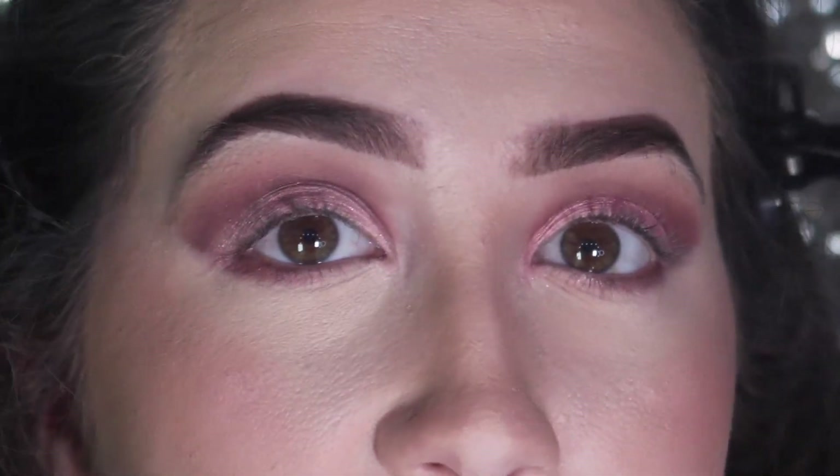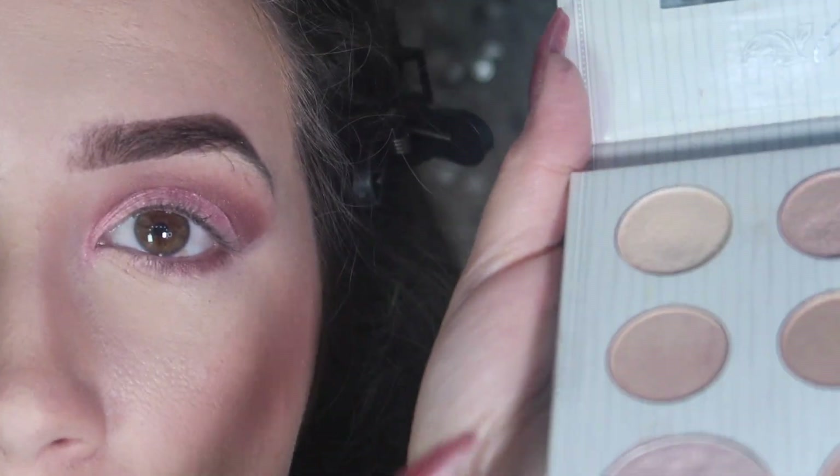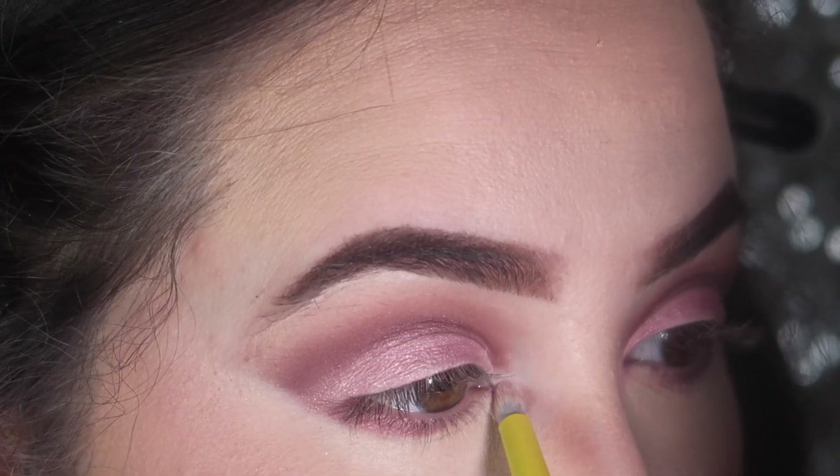I'm going to take my highlighter and soften up the corners. Now I'm going to do a very tiny wing just to give it accent. I tried to find the best liner I could and we're going with the Revlon ColorStay liquid liner. I prefer a pen because liquid is just way more messy, but we're going to roll with it. I also added some bottom liner.